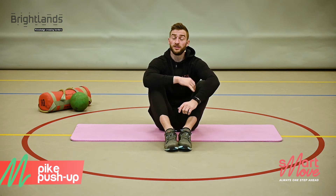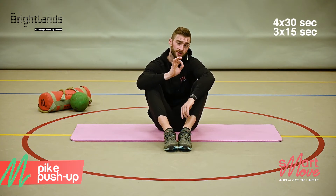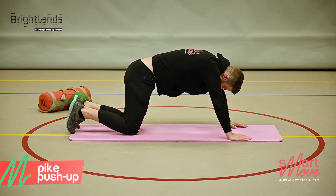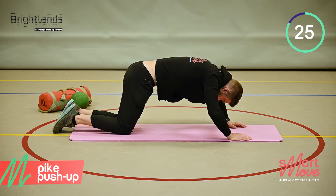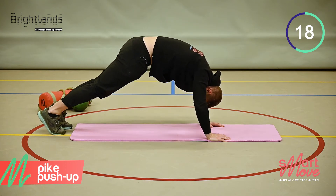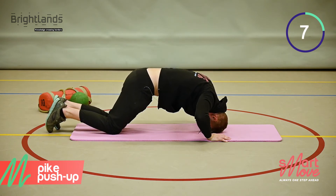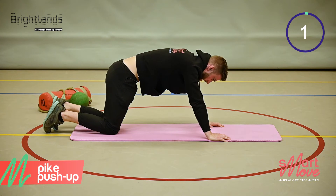We're now going to target the shoulder muscles. The next exercise is called the pike push-up. We're going to do 4 sets of 30 seconds with 15 seconds rest in between. Lean forward as much as you can and try to touch the floor with your head. You can do it from the toes or from the knees.